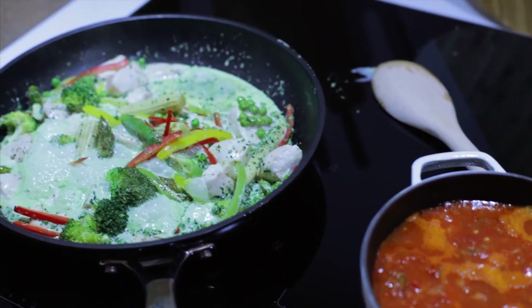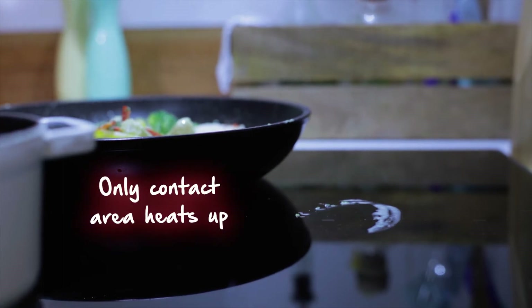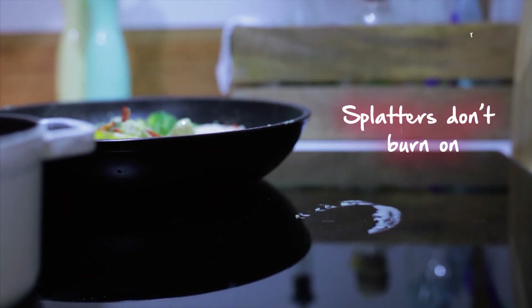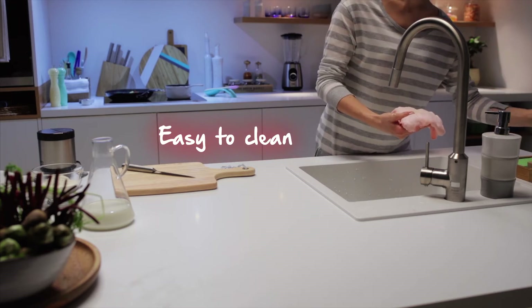Lucky for you, I'm quite easy to clean. Thanks to my technology, I only heat the area where your pots touch. The rest of my surface remains cool, so splatters don't burn on. With my sleek finish, I'm one of the easiest appliances to clean.